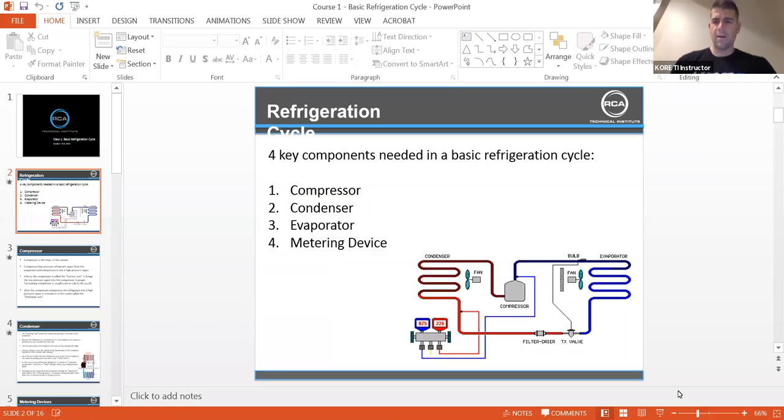Why don't we get started guys. Thanks everybody for joining. Sorry if it booted everybody off here, but we're back on. Mike, you're up man. Teach us course one, the basic refrigeration cycle.